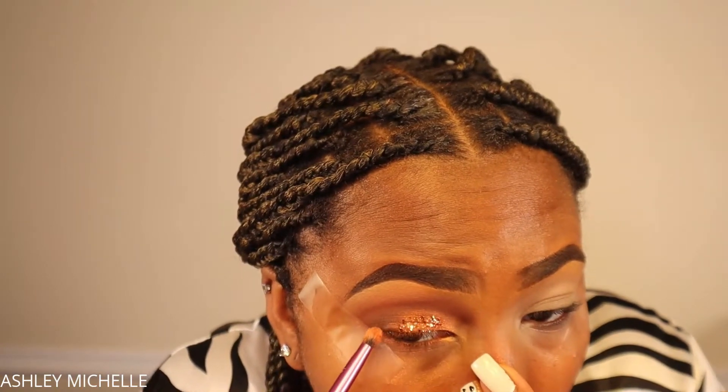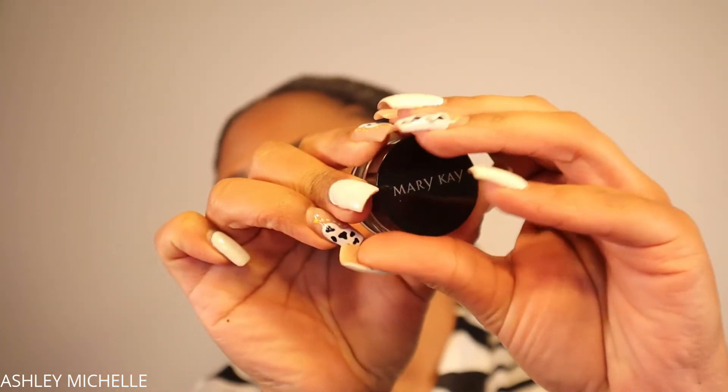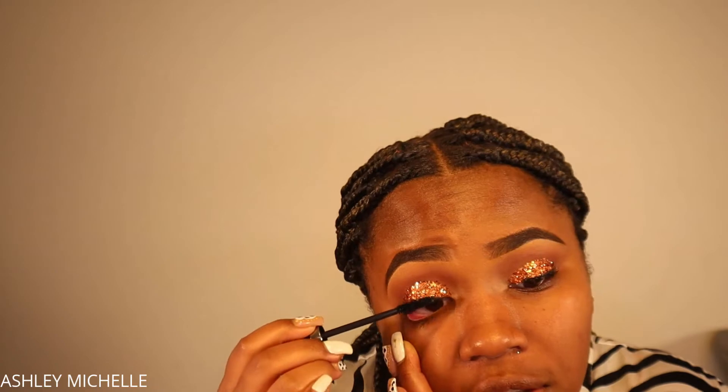Here I'm taking that small eyeshadow brush I used for the dark chocolate shade to blend it into the golden shimmer we applied, so everything blends together flawlessly. To line my eyes I'm using the Mary Kay gel eyeliner — look how incredibly black that liner is. I'm also using the Mary Kay Ultimate Mascara to prep my lashes. I did only a small line of eyeliner because I really wanted my glitter to pop, and I'm wearing big lashes today so I didn't need a super thick line.